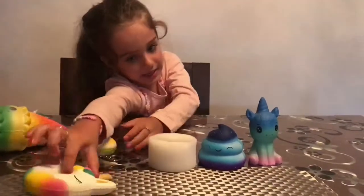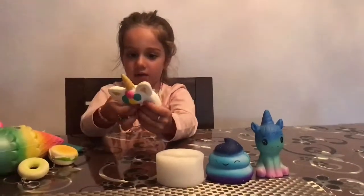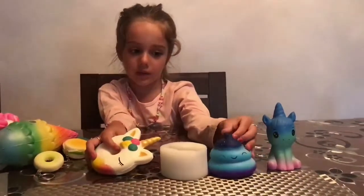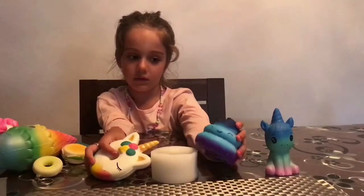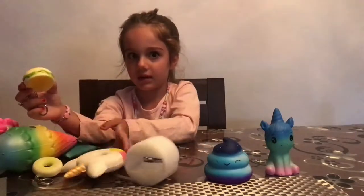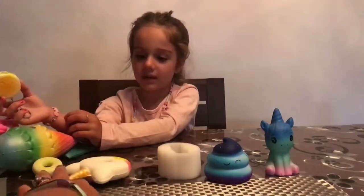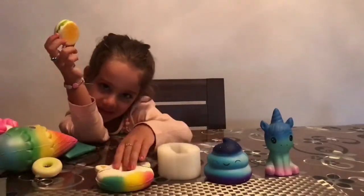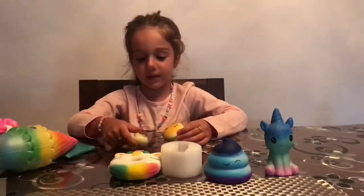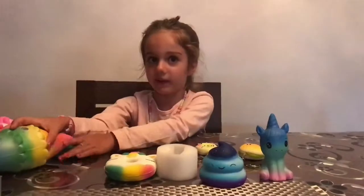Next squishy is the donut. We've got a unicorn donut squishy but the hole is starting to break — that's okay. We can see the little hamburger — the little ones are last, okay? Put them in the front so we can see, but we're not doing the little ones now.